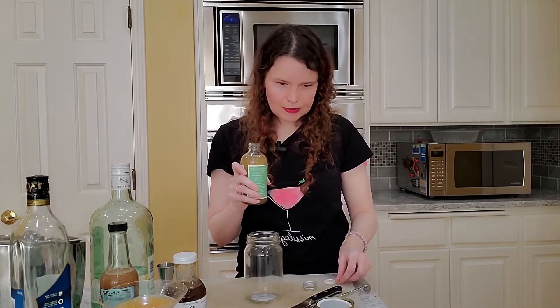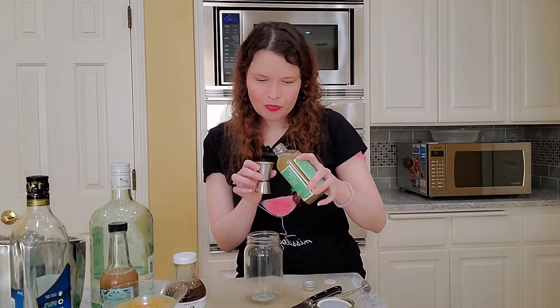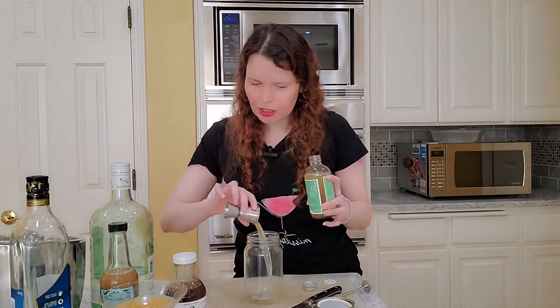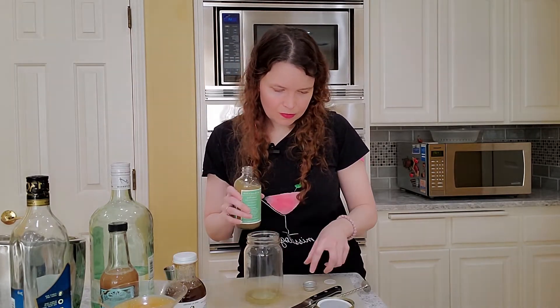Let us open it and see how this tastes. Smells like cucumber — can confirm cucumber. Not really smelling any mint, just smelling a lot of cucumber. Not that that's a bad thing, but it's strong on the cucumber.